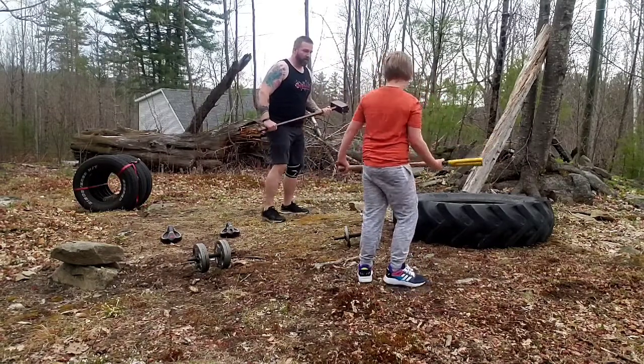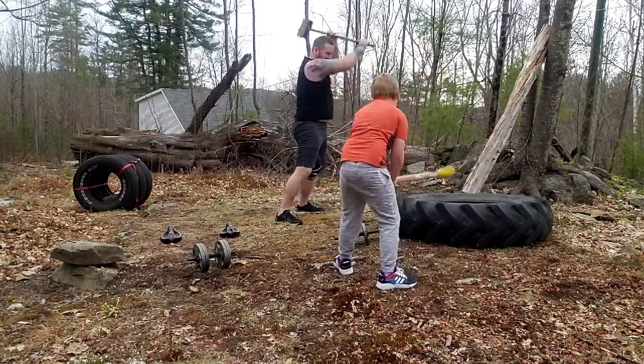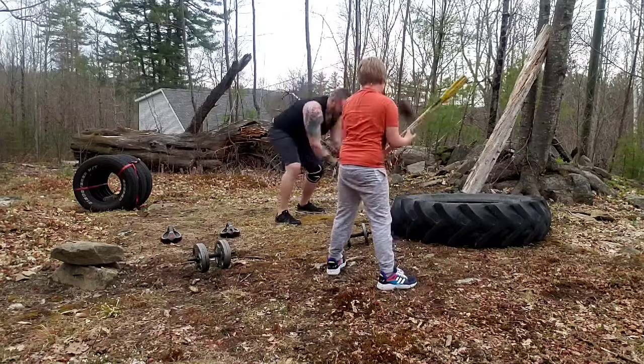Alright, go first, Tom. All right, switch hands.